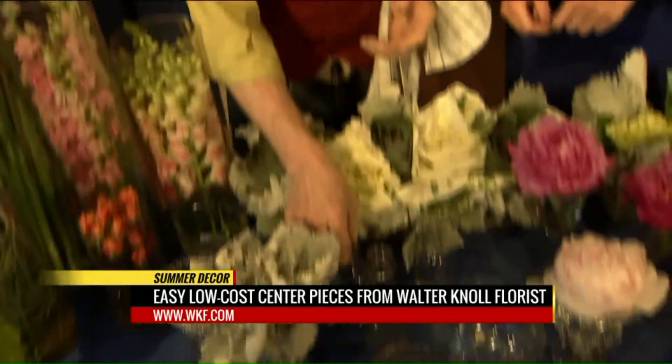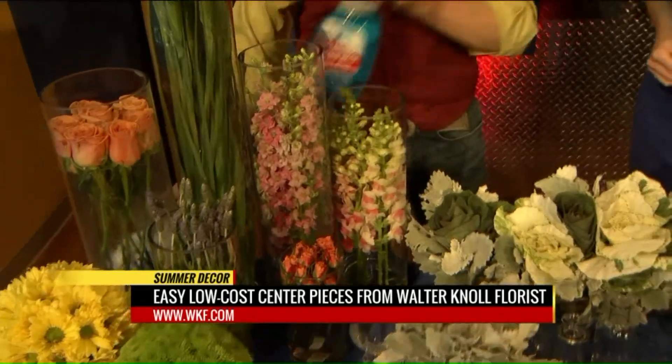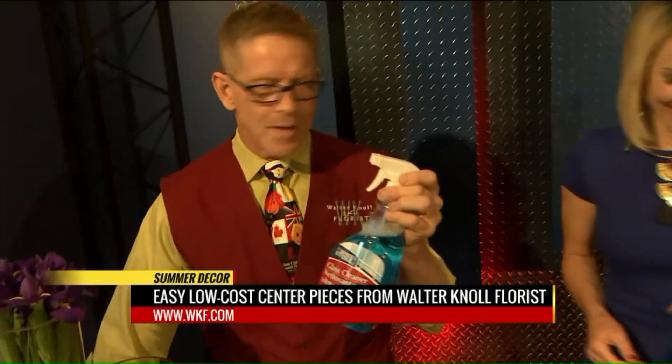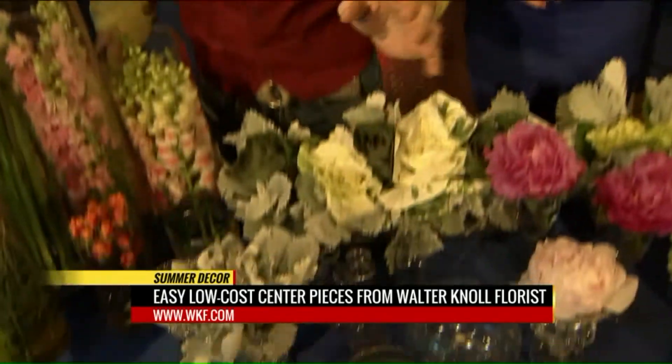Save everything — apothecary bottles, any glass bottles — do something real simple with clusters of stuff. It's really easy. The key: save your Windex, it's good for everything. It cures absolutely everything. I have some simple glass vases that we all have around the house.